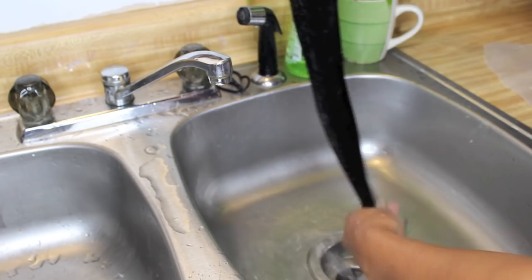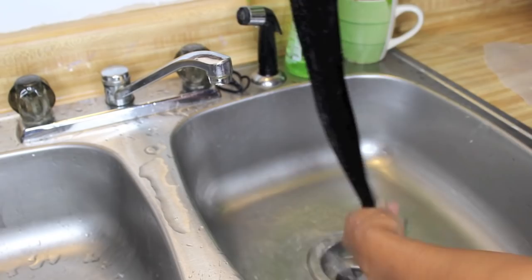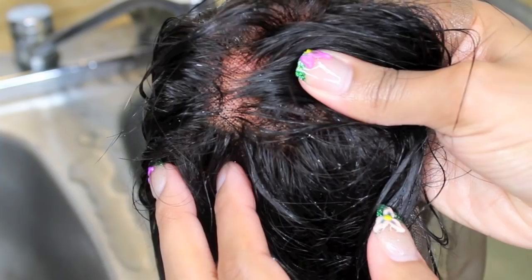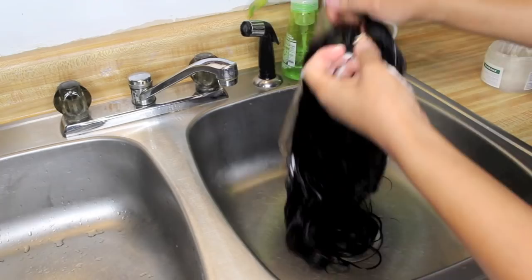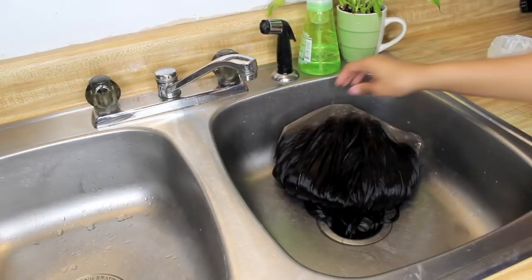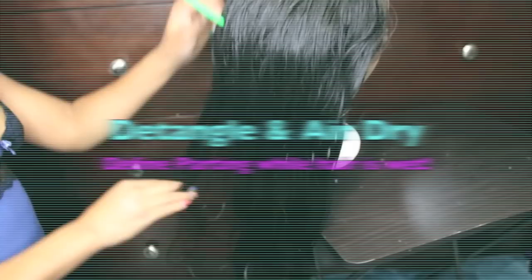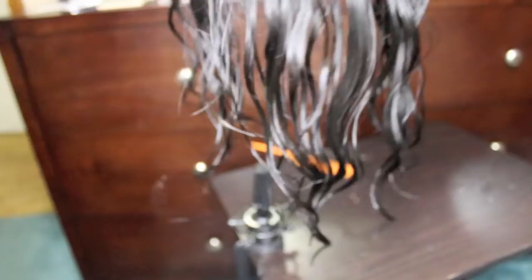This is a comparison to show you all the before and after of bleaching the knots. Now you can see through my fingers that the knots are not visible and it looks very realistic at this point. Now I'm going to condition the hair — same step I would do to my own hair. I applied it sparingly with my hands, then combed it through with a wide tooth comb. I'm just going to allow the hair to air dry and I'm defining my part while the hair is wet because it makes the hair easier to work with and you can get your part to lay flat.